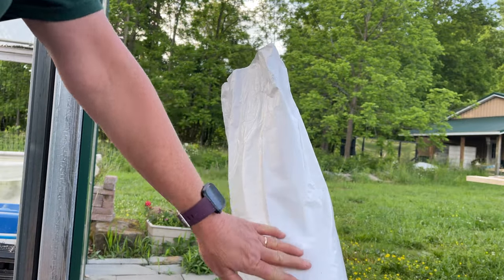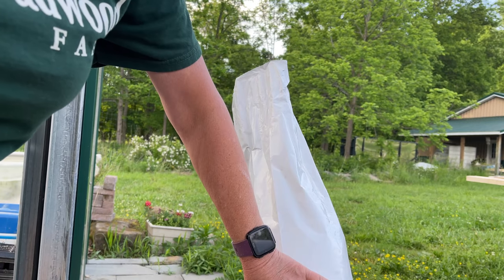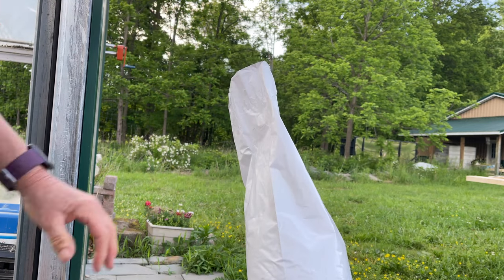You probably noticed I didn't fill the bag all the way up to the top. I left some empty space because down here where it's all full, it's pretty round. So I'm going to leave some empty space so that once I tie it off, some of this growing medium will fill up into here and it'll lay flat on Doug's board.